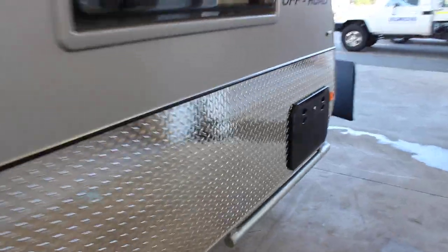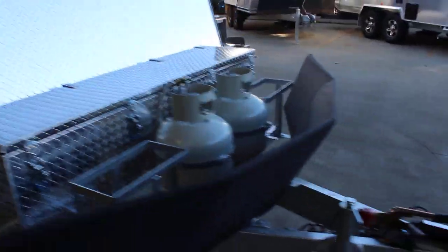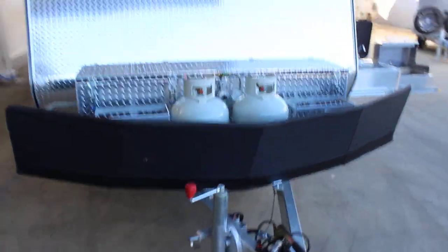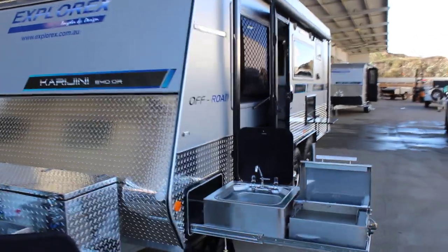As we come down the front, we've got a storage compartment there. Let's go and have a look inside.